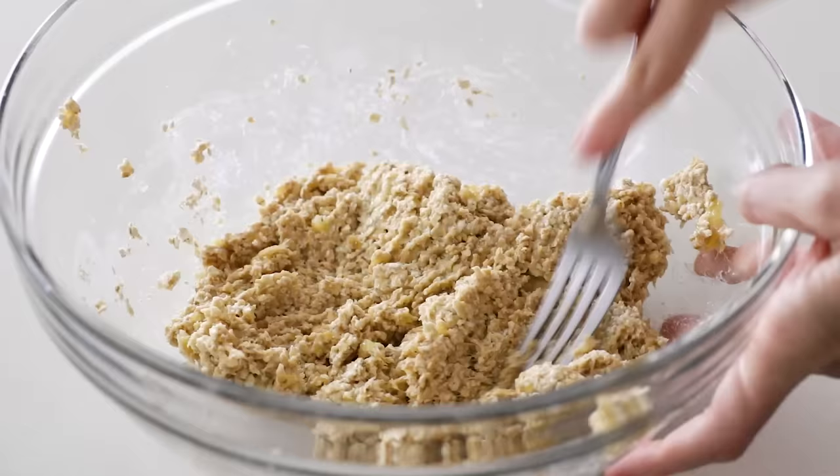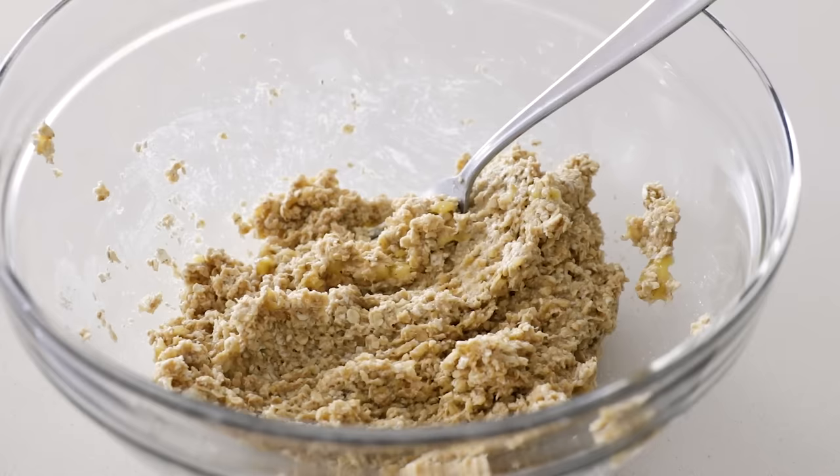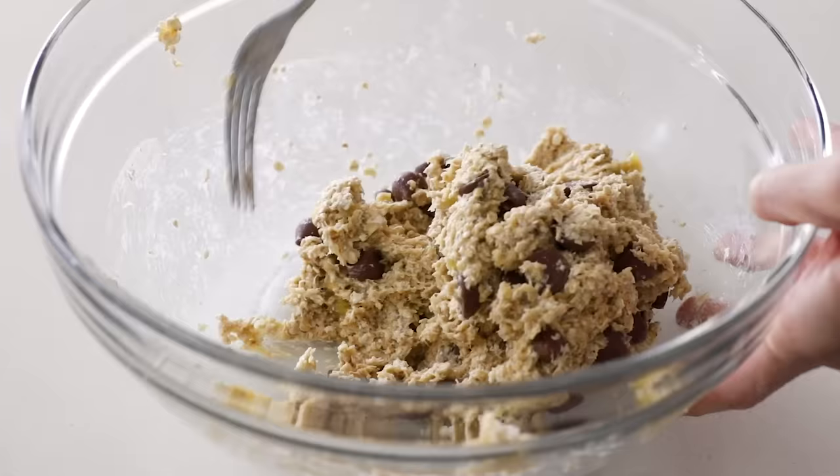As you mix the mashed bananas and the oats together, the oats will start to absorb the banana and the mixture will become thick and sticky. You can make cookies from just these two ingredients, but I love to add a half cup of chocolate chips. You could also add half a cup of raisins or dried cranberries, or even spices like cinnamon or nutmeg, and a tiny splash of vanilla extract. Once you've got the base recipe down, it's really versatile, so feel free to tweak it to your liking.